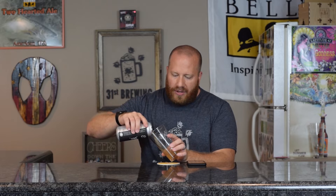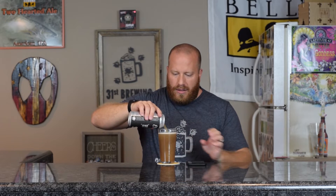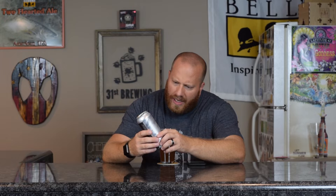This is an 8.5% ABV. Not sure about the IBUs, as they are not listed on the can. The 8.5 is listed, but the IBUs are not.